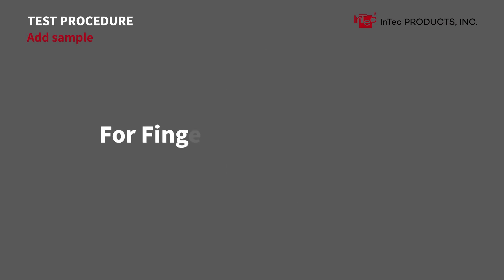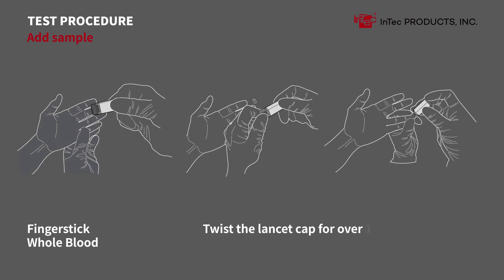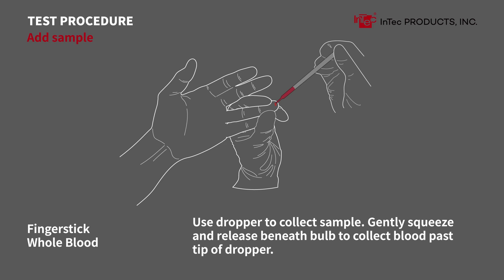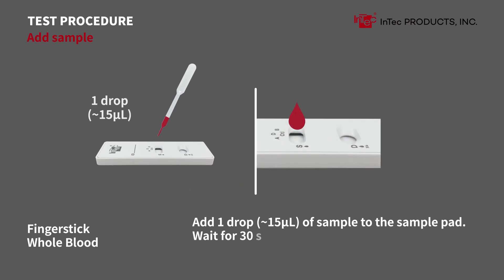Adding sample — finger stick whole blood. Clean the finger with an alcohol swab and leave it to dry. Twist the lancet cap over 180 degrees and remove it. Place the lancet firmly on the side of the finger to trigger it. Gently massage around the bleeding point. Use the dropper to collect the sample by gently squeezing and releasing beneath the bulb. Add one drop of sample to the sample pad. Wait 30 seconds, no more than 3 minutes.